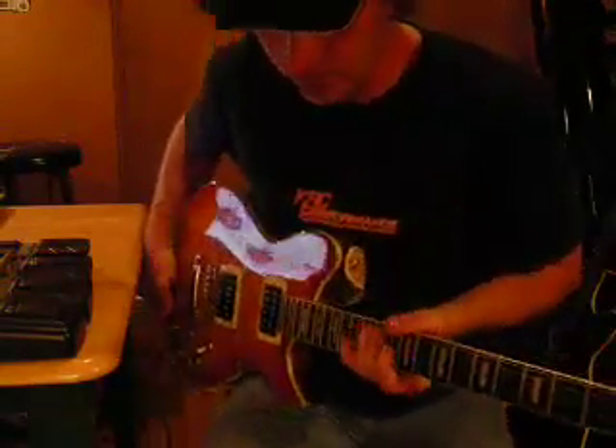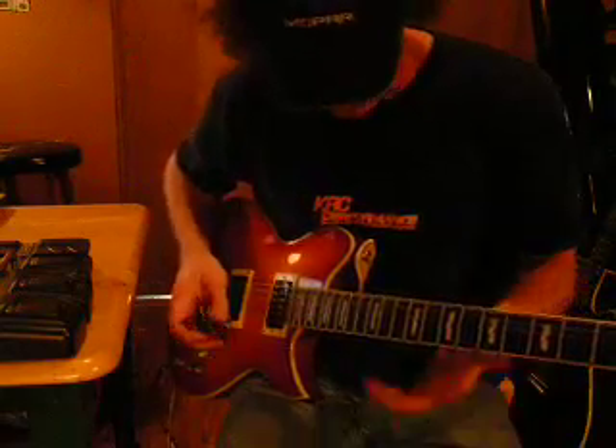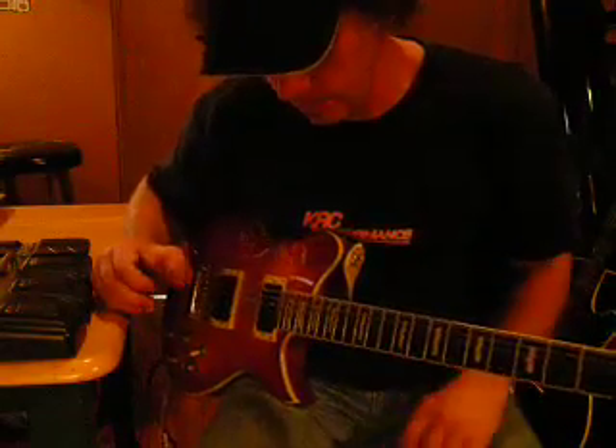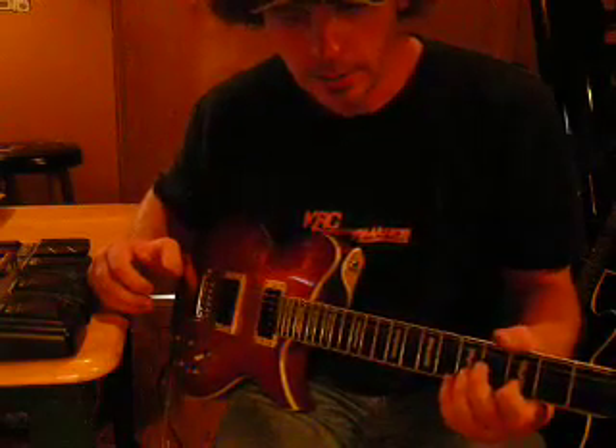Somebody asked me how I do the Big Daddy Weave intro — pretty much most of the song. It's a very easy chord progression song, and pretty much every one of you guys can figure this out. But I don't do the string and the lead guitar the same way that Big Daddy Weave does — I do it a little differently.